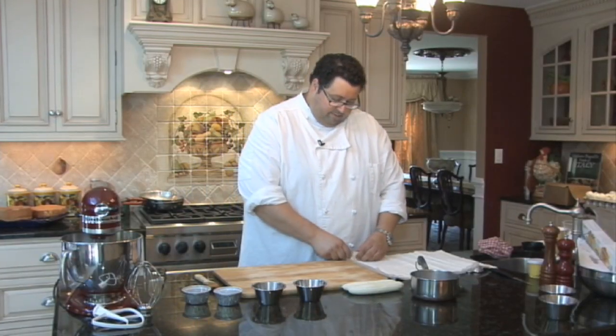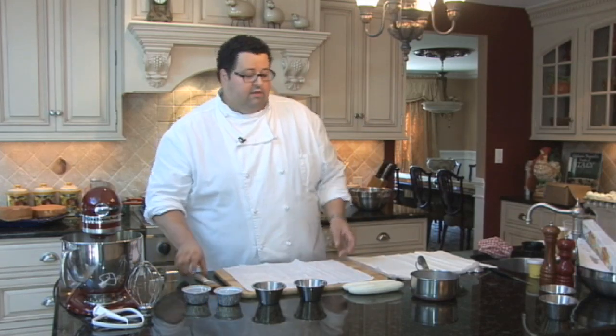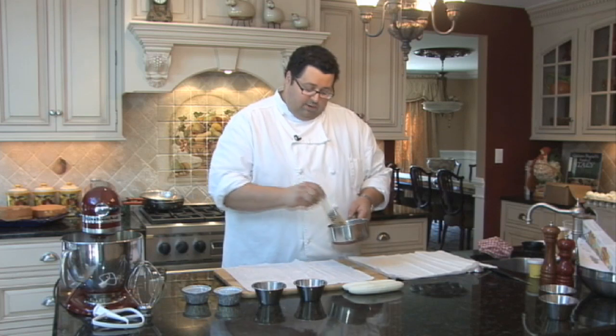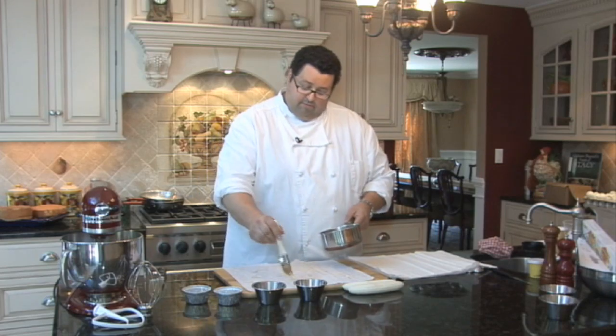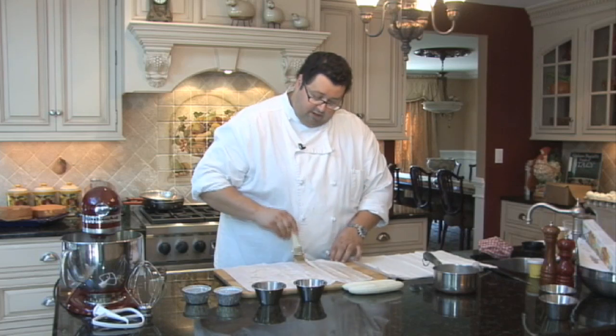Now we're going to layer and butter our phyllo dough. It's very important when you work with phyllo dough that you work quickly, because it does get dry fast. Whenever you butter layers between, sprinkle first the melted butter before — this way it'll make it easier for the brush to glide up and down your phyllo.